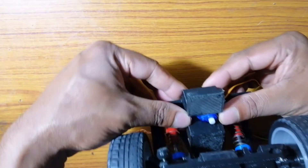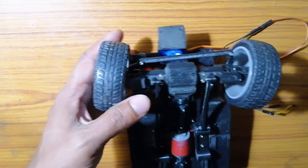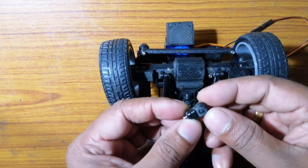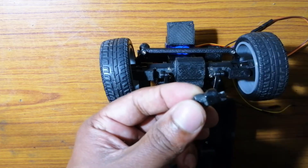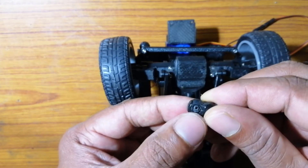The steering servo will be connected to the steering ram attached to the front wheels with the help of a ball joint. This is a 3D printed ball joint, printed in two separate parts, then smoothed out into a perfect shape and joined together. The ball inside the ball joint has a 1.9 millimeter hole to fix it into the steering ram.